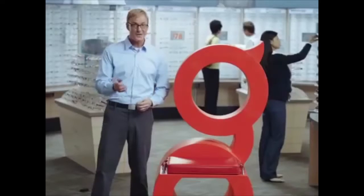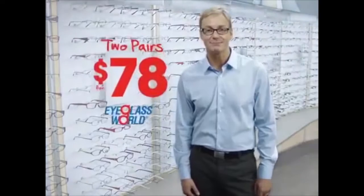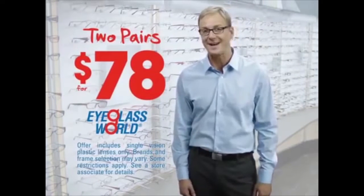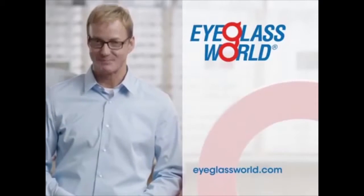Eyeglass World asks: what do you look for when you buy glasses? Only Eyeglass World gives you two pairs for $78, so you can always afford more than one pair. Eyeglass World — glasses that make the difference, prices that make it possible.